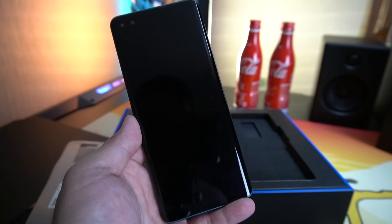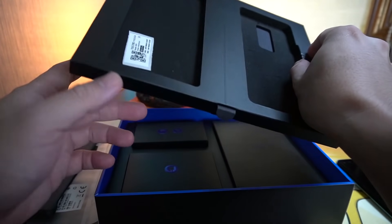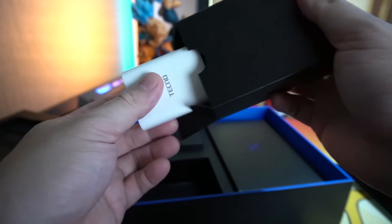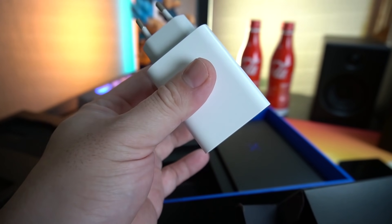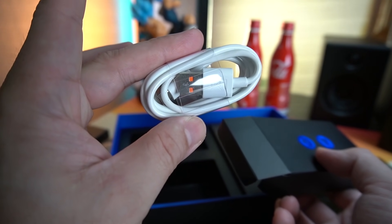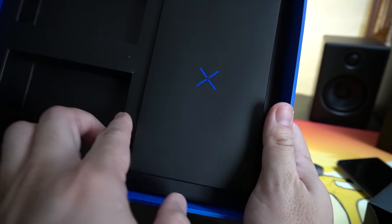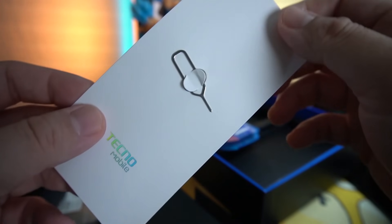I hope they sell the Phantom X2 here in the Philippines soon upon release. Let's continue with everything inside the box. We have a charger — I'm used to small chargers from Tecno, but this time it's a big chunk of charger. The maximum output is 33 watts, first time also. Then we have a Type-C charging cable, free headphones — not bad. There's also a box here with your 12-plus-1 warranty card and your SIM injector pin.